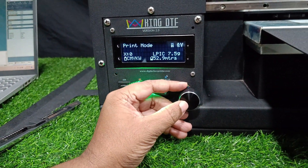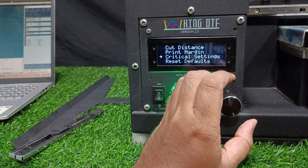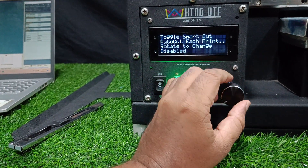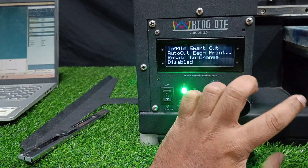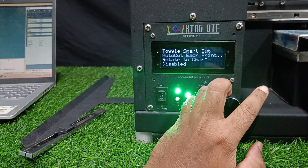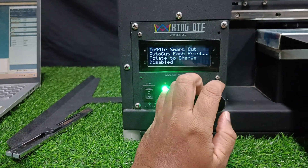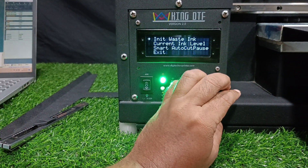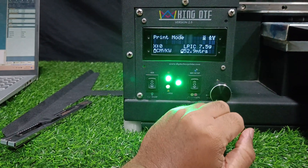The Smart Cut feature was added based on previous users' demands. If you enable Smart Cut, after printing it will automatically come to the cut position and the print will get paused, so you can cut and start the next printing. This is mostly used when you are using a manual curing oven and have given multiple prints — after one print, the sheet will automatically come out to the cut position. Once you cut it and press start, the next print will begin. I am enabling Smart Cut here, and once enabled it will start functioning.